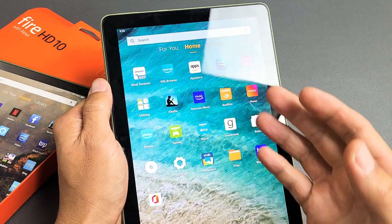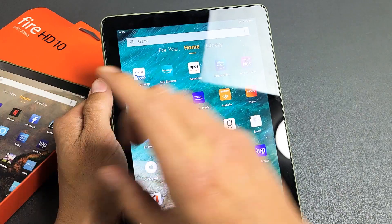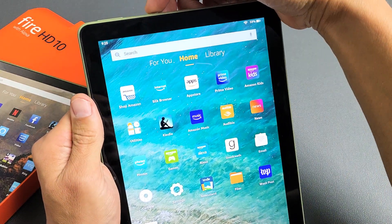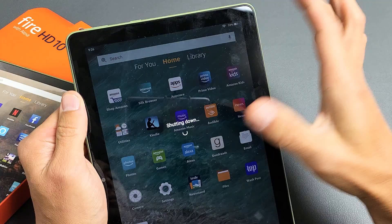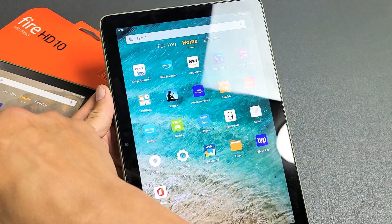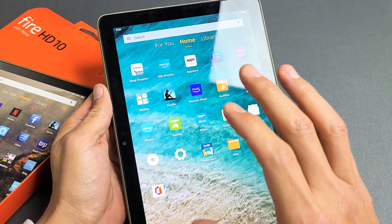I'm going to show you how to force restart your new 2021 model Amazon Fire HD 10, the 10-inch tablet. Now why would you want to force restart it?